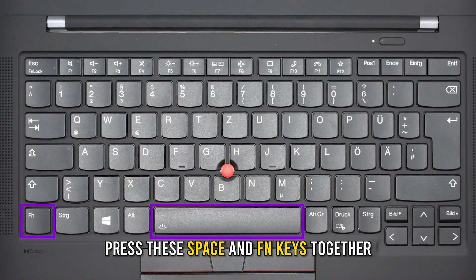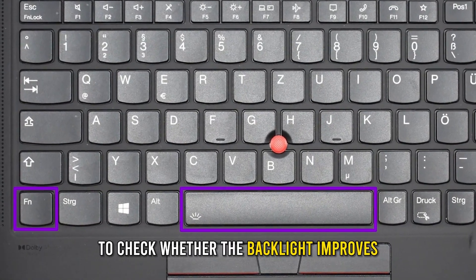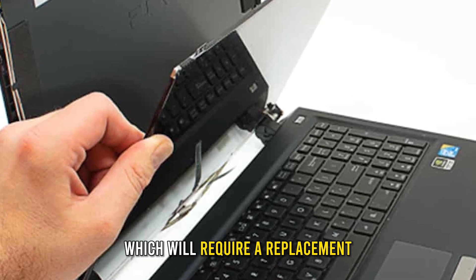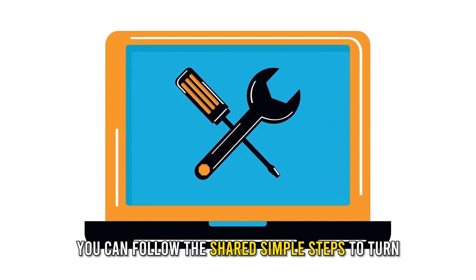Also, check the screen. If your Lenovo laptop is not powering on although you hear background system noise, it may reflect issues with its backlight. Before you consult a technician, press the Space and Fn keys together to check whether the backlight improves. If nothing changes, your screen is damaged and will require a replacement.